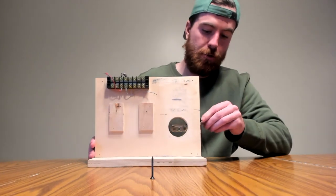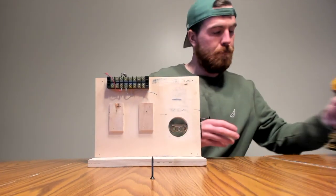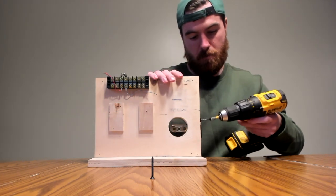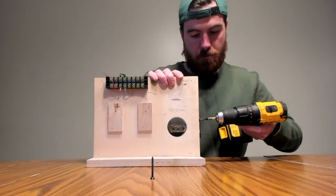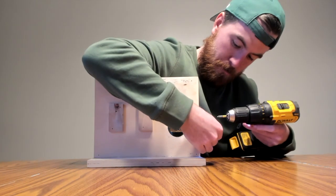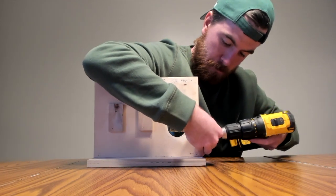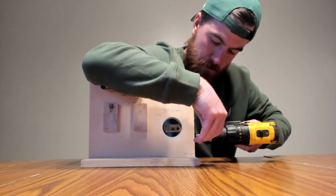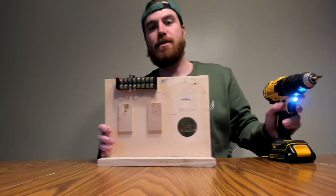I'm gonna go ahead and screw those in right now. That's step two.